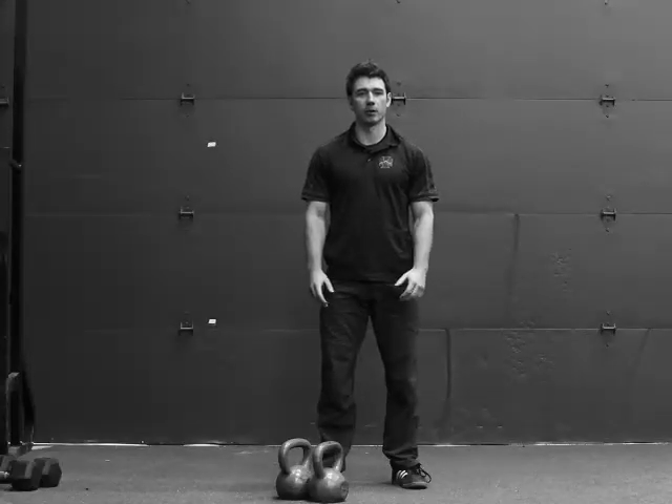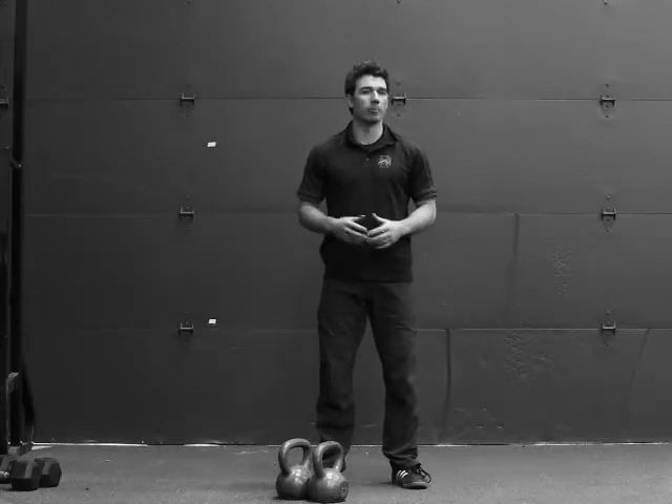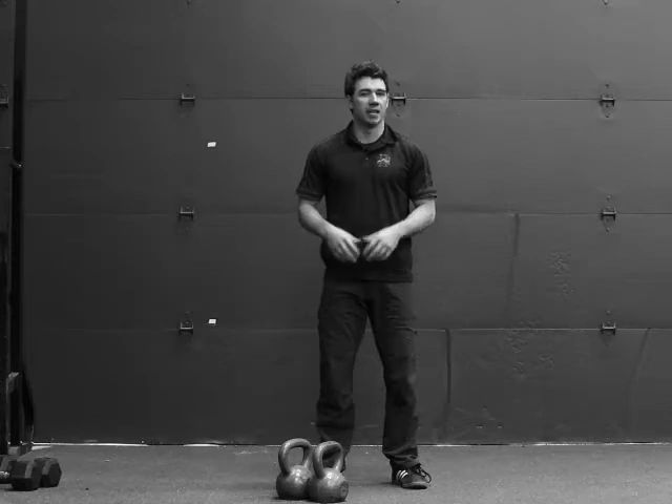This movement is the Kettlebell Military Press. We use it as an alternative to the Barbell Military Press, and it's executed in the same manner.